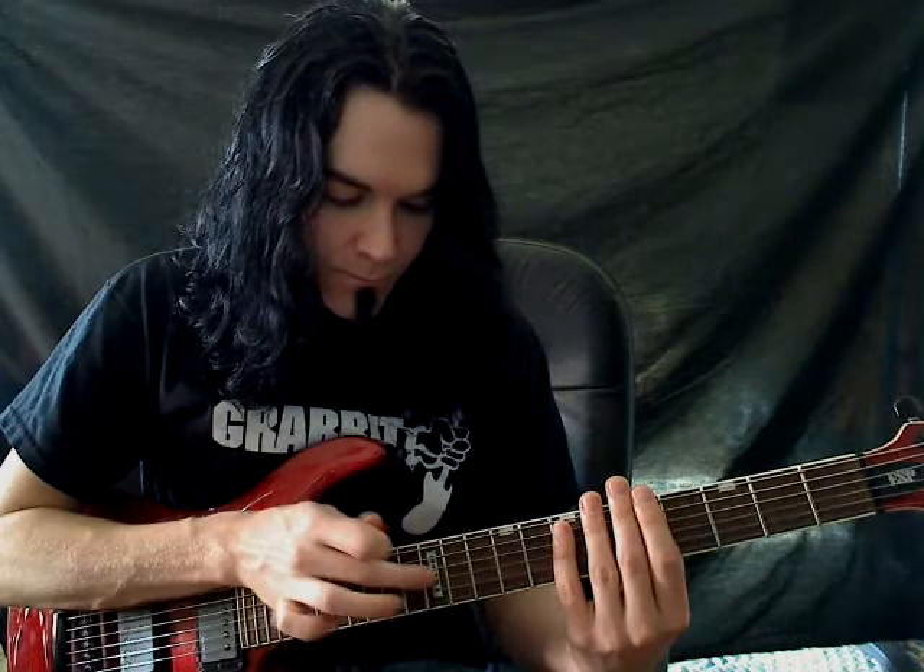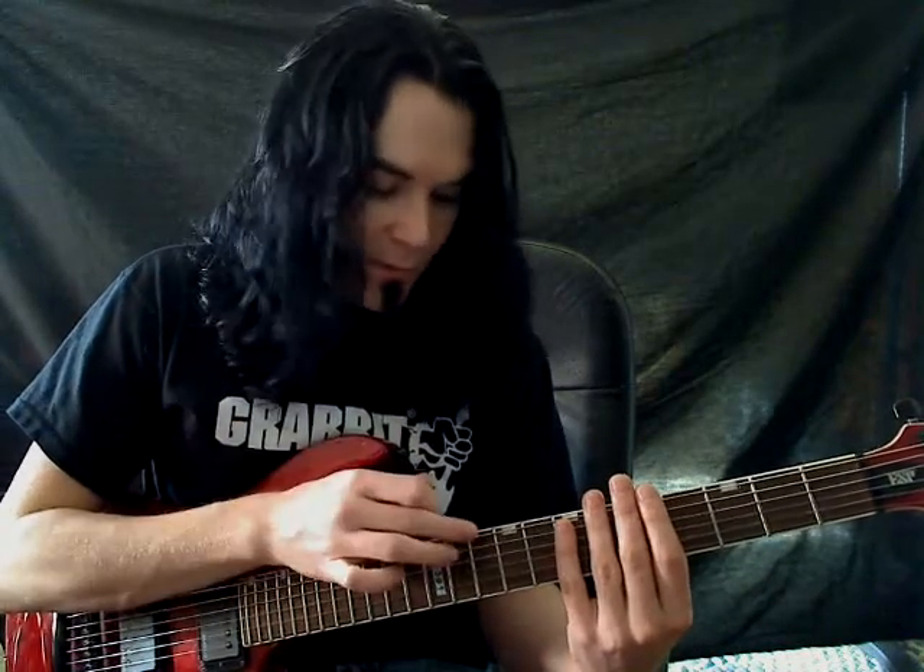And your finger tapping hand, or your pick hand, is going up and down the neck — just up and down one fret, then up and down a different fret. Starting on the twelfth fret, up and down that. And then the same thing on the tenth fret.